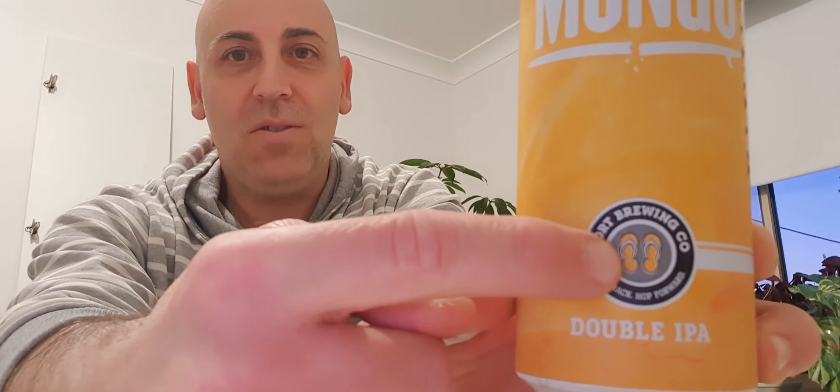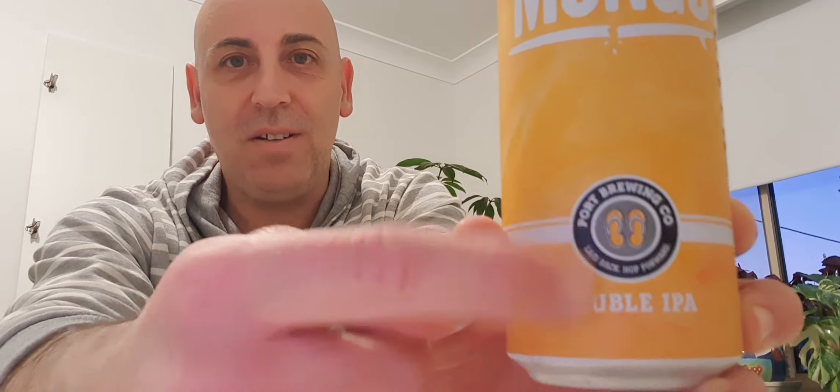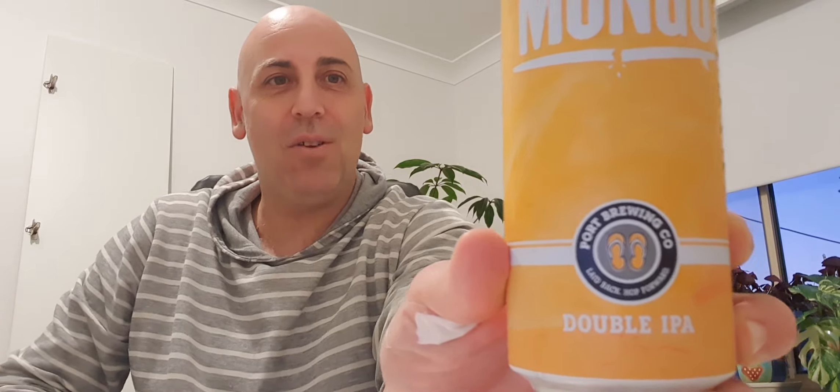I've got a Port Brewing Company beer. It's a Mongo IPA, double IPA. It says laid back, hop forward with some thongs on there - thongs, the things you put on your feet. Thongs, not flip-flops, thongs.